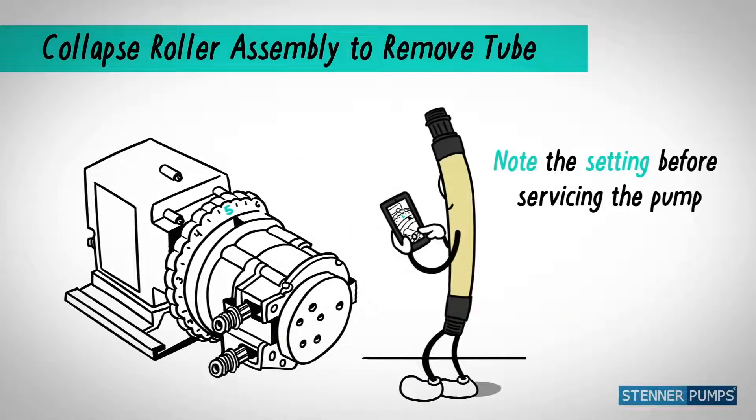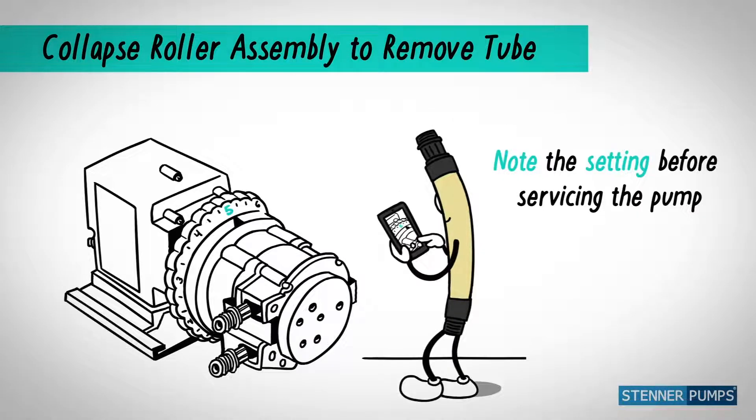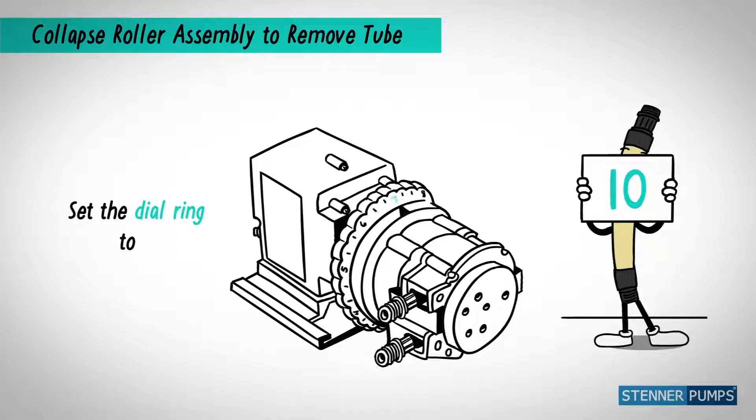Note the dial ring setting, so you can turn it back to the same setting later. Set the dial ring to 10.